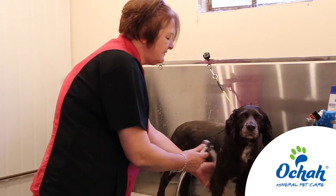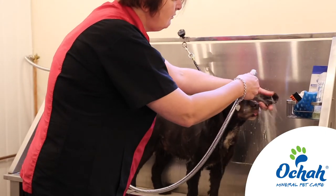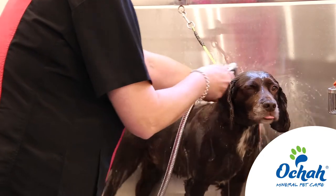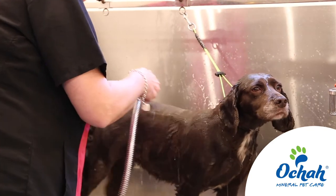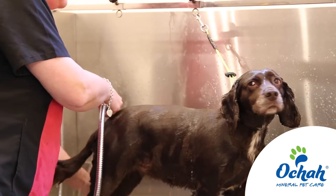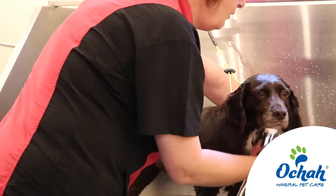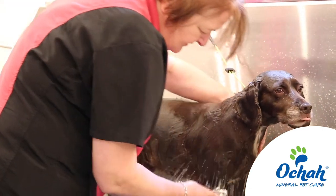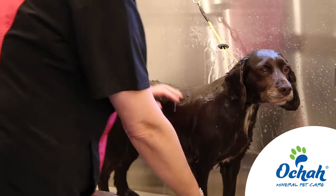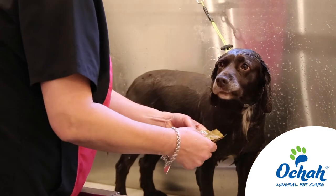This pack here, the one I've got, will most probably with a dog of Lily's size be about three to four treatments. Smaller dogs obviously more and larger dogs less. Wet her all down first and then we're just going to pop a small amount into my hand.